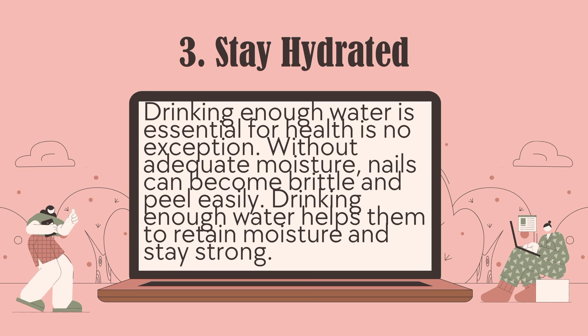Number 3: Stay hydrated. Drinking enough water is essential for health, and nails are no exception. Without adequate moisture, nails become brittle and peel easily. Drinking enough water helps them to retain moisture and stay strong.